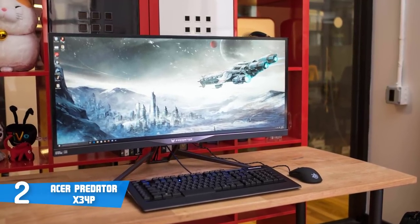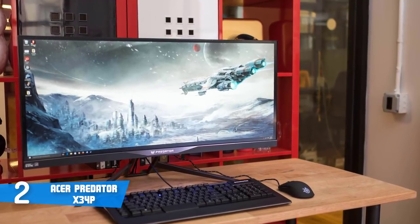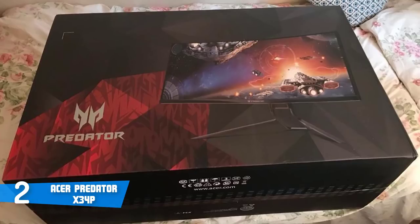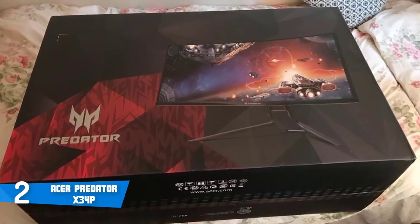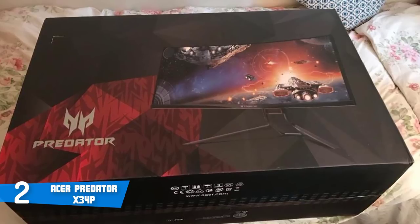The monitor has an aspect ratio of 21:9 and is G-Sync enabled, so you can enjoy a fluid and lag-free gaming experience from the moment you turn it on. To conclude, the Acer Predator X34P is a great choice — give it a try and assure yourself of its exceptional quality.